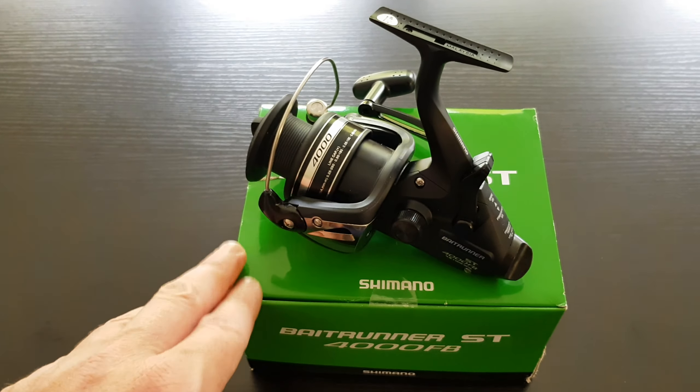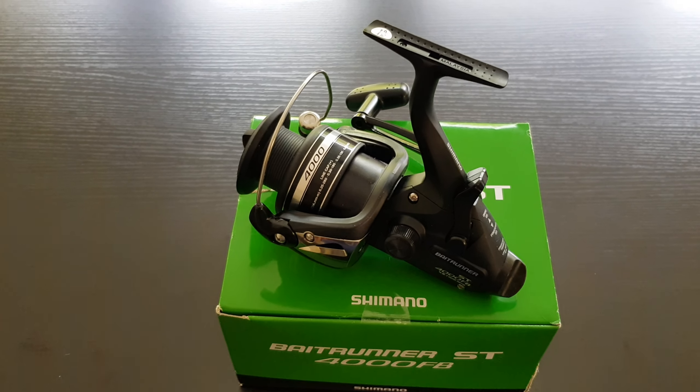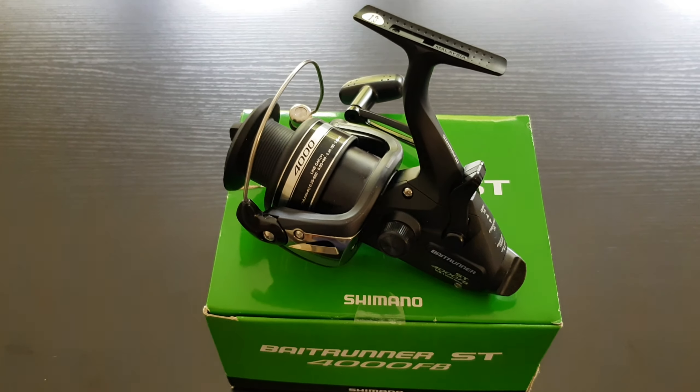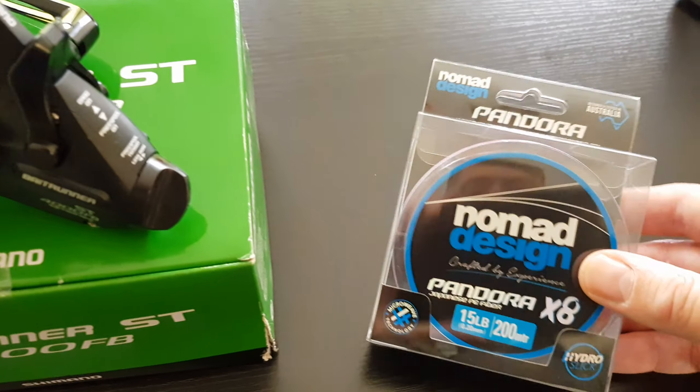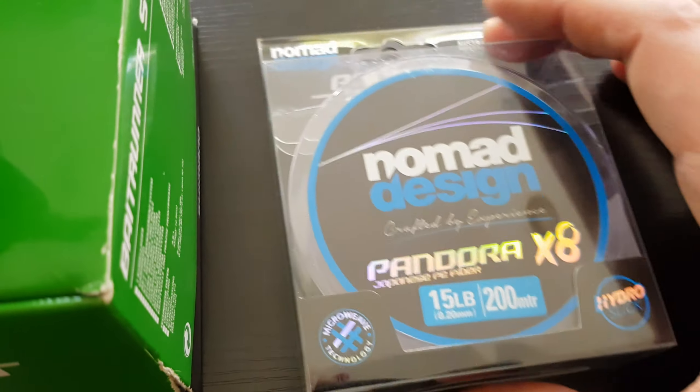Recently this was on sale at my local Anaconda store, and I got a really good deal on it and couldn't resist. I'm going to be pairing it up today with some braid here, which is Nomad Design Pandora.